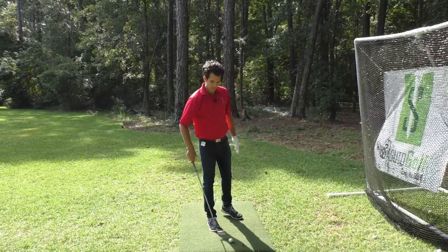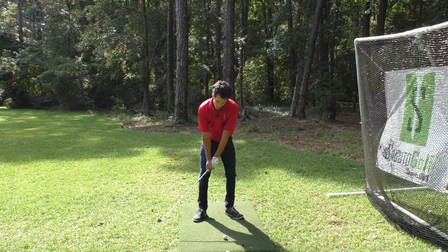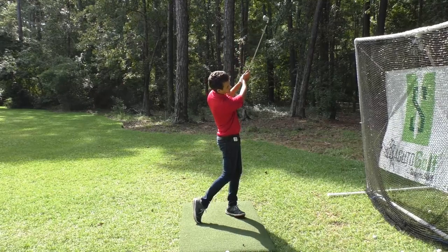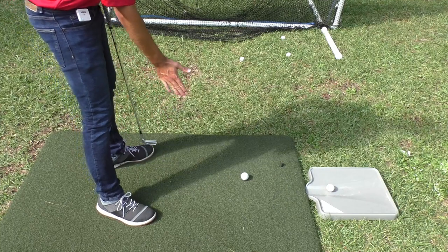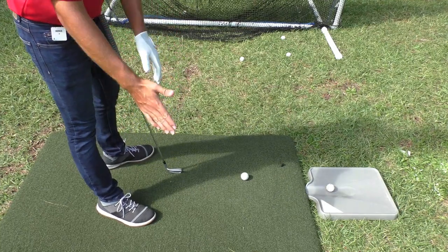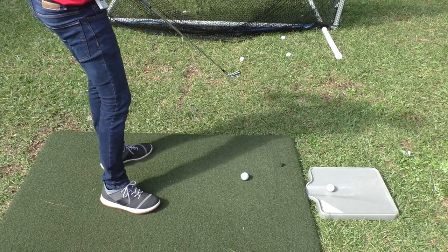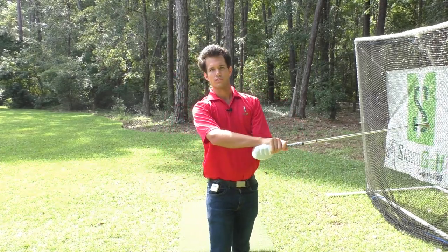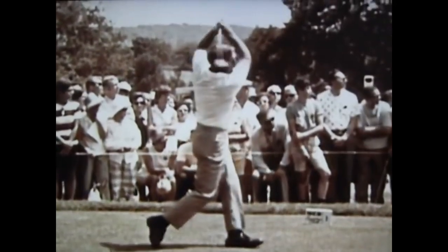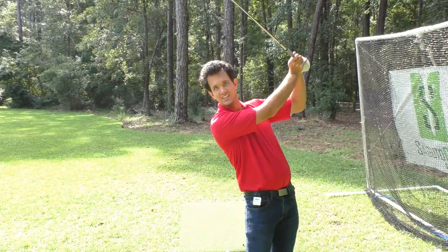Start off by hitting some short shots, focusing on maintaining the wedge in your trail hand on the way through. If you throw it away, you've rolled or flipped — avoid that. Keep the wedge and you'll have greener pastures ahead. Then build it up into a fuller swing. Maintain the wedge, keep holding off the release, the club face stays square, and you'll be accurate all day long. One side note: feel like your trail palm is pointing at the target longer through impact. That will keep the club face square longer, which is perhaps one of the reasons Arnold Palmer had such a unique, high-arm follow-through finish.